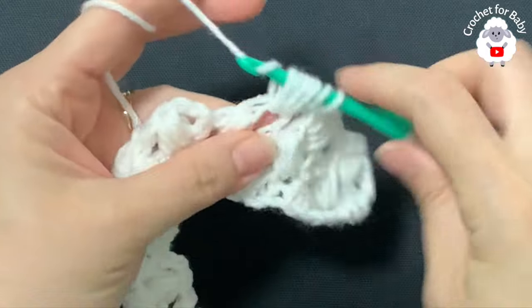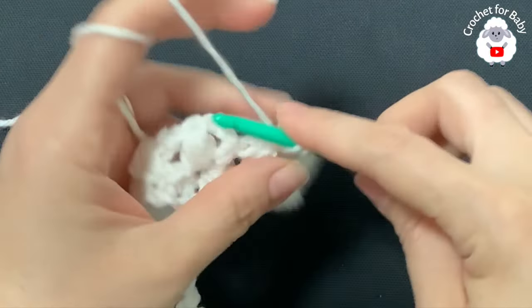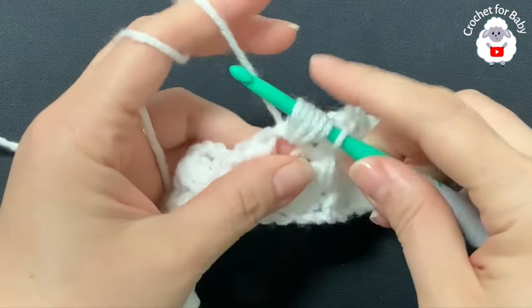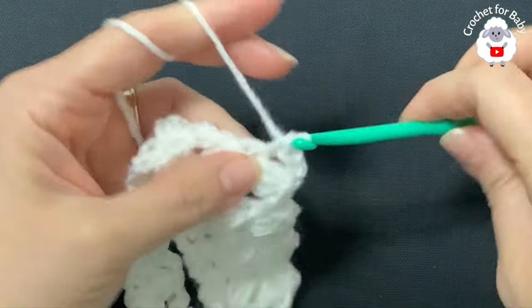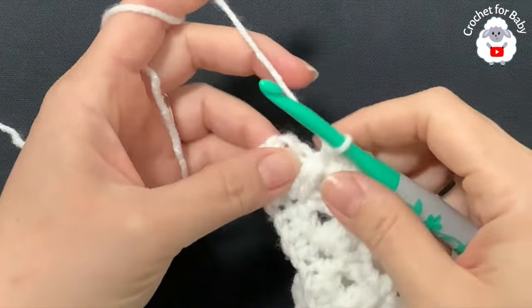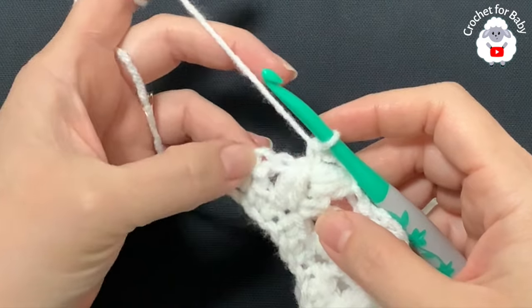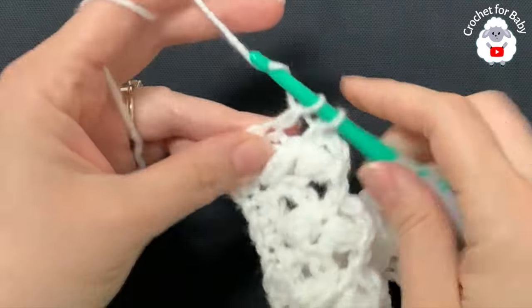Continue into the next chain three space: yarn over, grab a loop, yarn over, grab a loop, yarn over, grab a loop, yarn over — seven loops, close, chain three, single crochet. This is all we're going to do for the rest of this third row. At the end of this third row I have a total of 37 bean stitches. To finish this row, make a double crochet at the end.